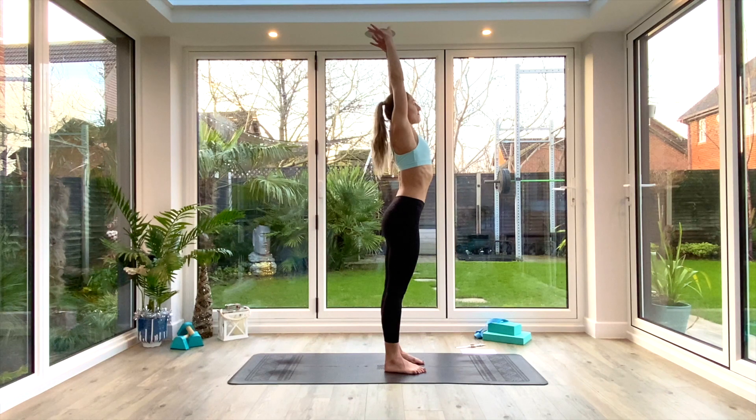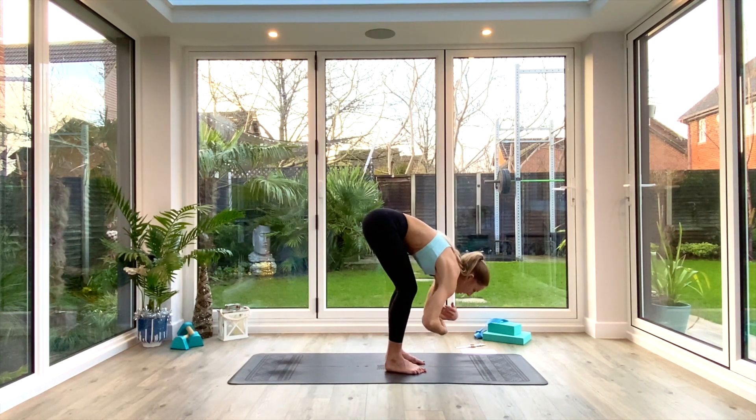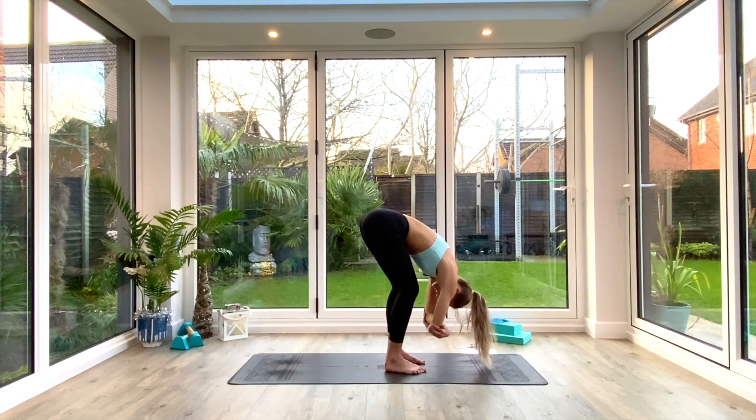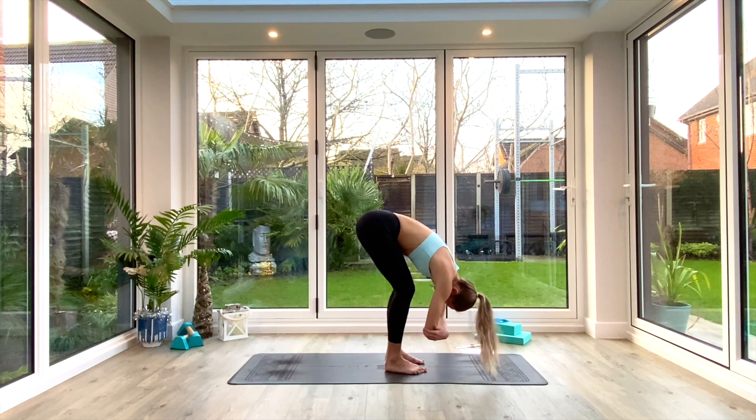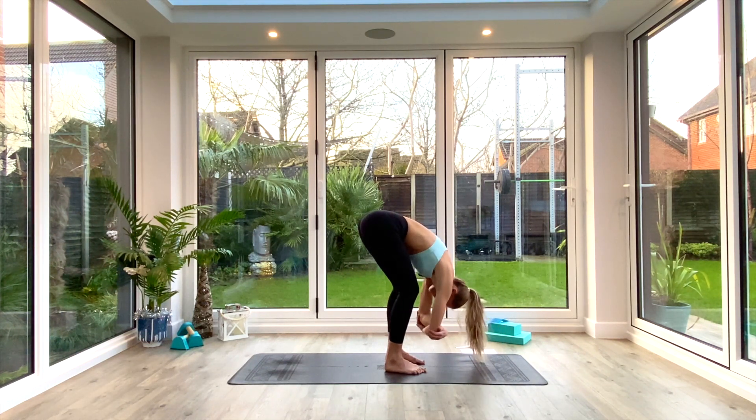Inhale a nice deep breath, reaching up tall. Exhale, come all the way down, bend at the knees and draw the chest over the thighs, crown of the head towards the floor. Take opposite hand to opposite elbow for a ragdoll forward fold variation. Take a few deep breaths in through the nose and out through the mouth. As you exhale, see if you can fold deeper — you can rock from side to side or bounce up and down to get deeper into this posture.